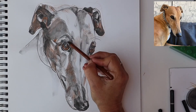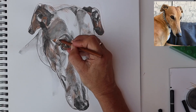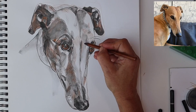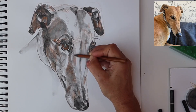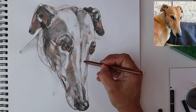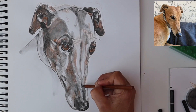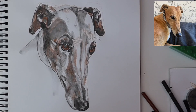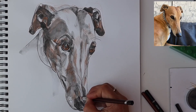Now I can block in using the side of the sepia pencil, almost providing a wash of pale brown on top of some areas of the drawing. I could have chosen to use a watercolour wash but I'm not using watercolour paper, so I didn't want to overload the paper with too much liquid. But these pencils work just fine, and the great thing is I can work on top of them again with the graphite pencils quite easily.